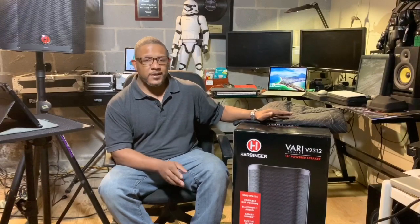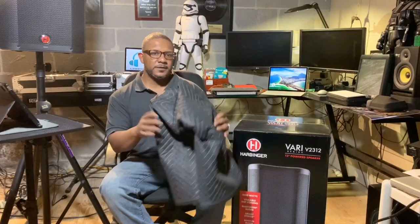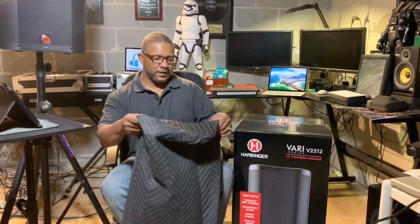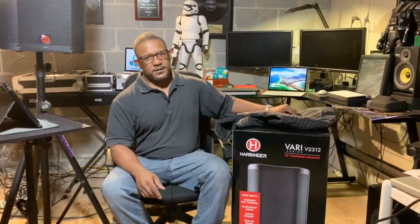It's kind of funny how I came into actually getting this speaker. I create speaker covers as one of my side hustles, and I had gotten an order for about four covers for this model. So I went into Guitar Center just to check the dimensions — Harbinger is their in-store brand for powered speakers.